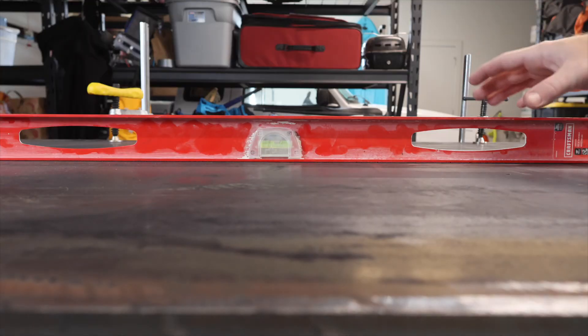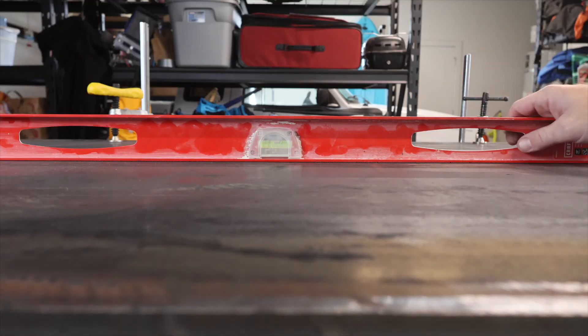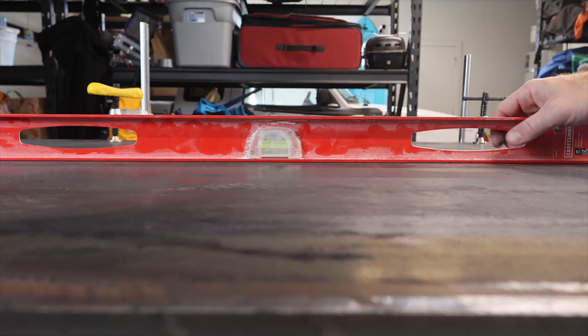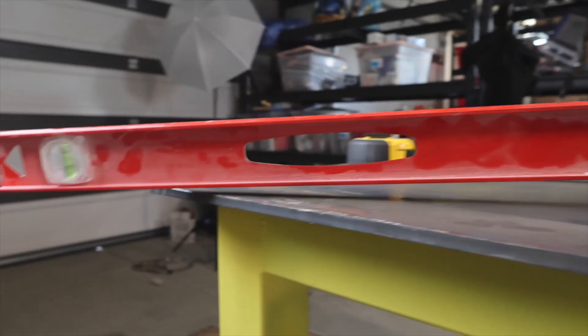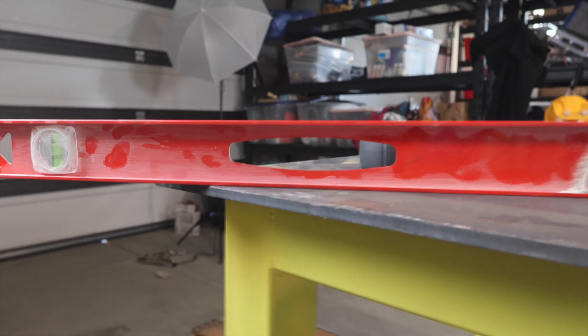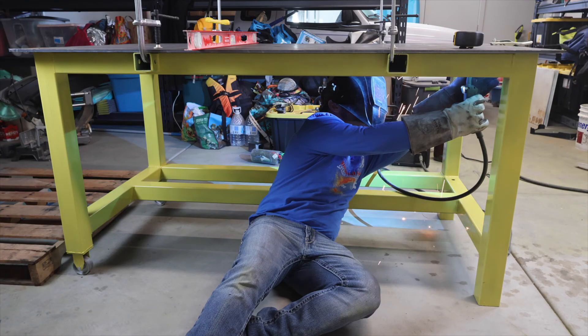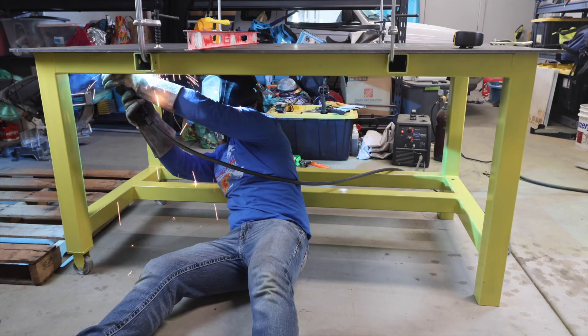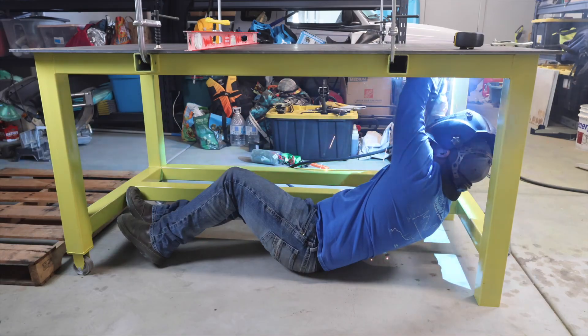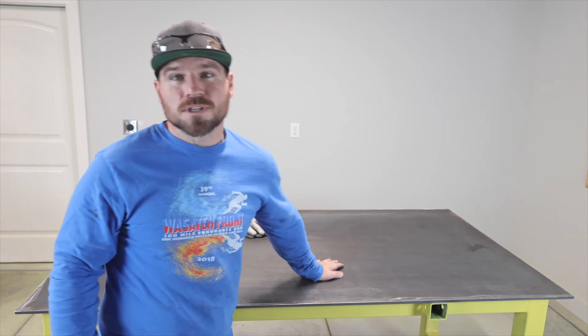I just have the tabletop clamped down, and you can see there are no gaps anywhere. Even over at the corners we still have perfect flatness out of this plate. Now I'm going to go ahead and weld it down, making sure I do roughly one-inch tacks all over the place — if I hit the top with a hammer, it won't rattle. The table build is complete.